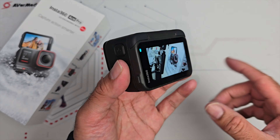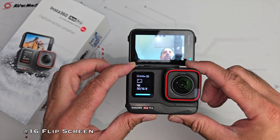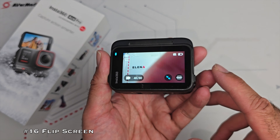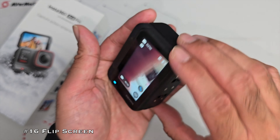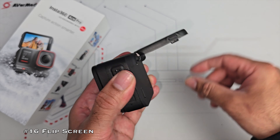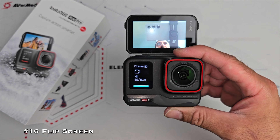My favourite feature starting at number 16 is the new flip screen design, which is so incredibly useful. You have a rather nice 2.4 inch touchscreen display which is very responsive and fun to use. The screen can be flipped out by pressing the quick release button — there's one button on either side — and you can flip the screen up to 180 degrees. The flip screen is so useful if you're into shooting vlog videos.